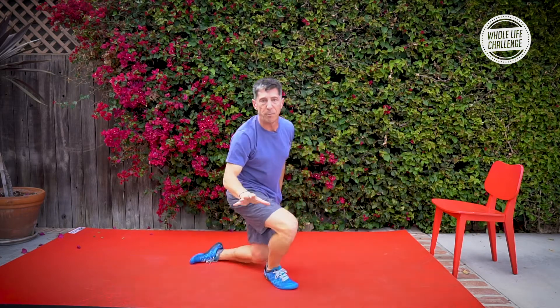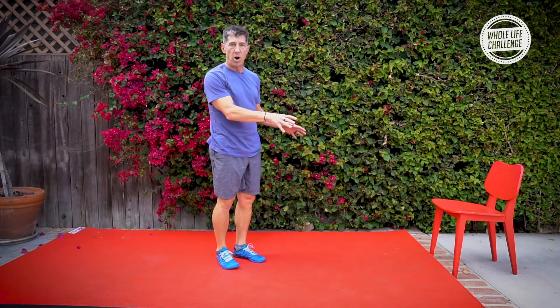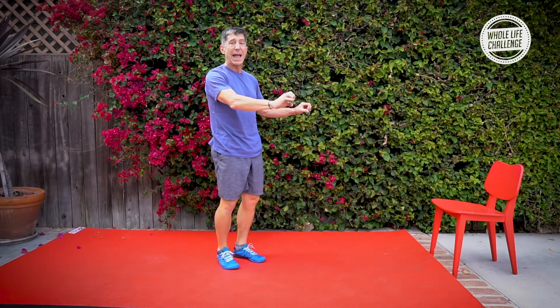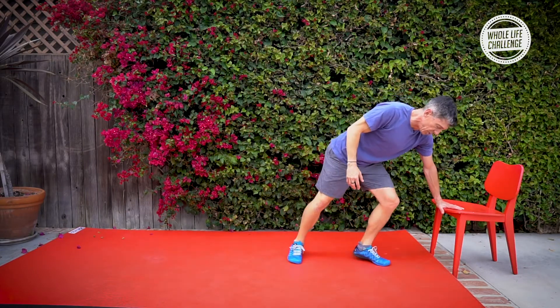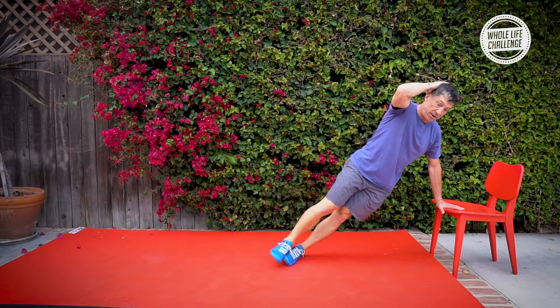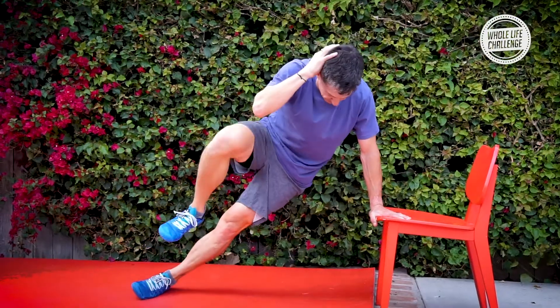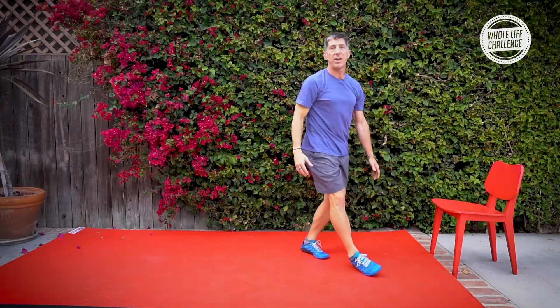If you need to scale back on this, you're going to go to a chair, or a barbell in a rack, or a bench. You're going to hang out in a side plank position and crunch. And there you have it — side plank crunch.